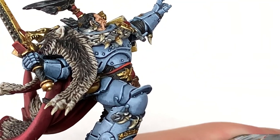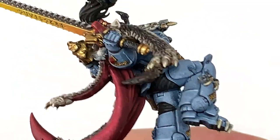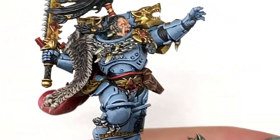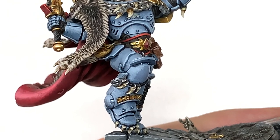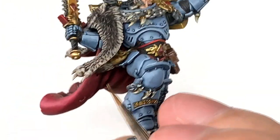I'm going to use a tiny little bit of Balor Brown on the little pouch which is on his waist there. I'm going to mix a little bit of Citadel Rakarth Flesh with the Balor Brown and just do a highlight on the pouch to give that a few rough edges and a little bit of wear and tear.